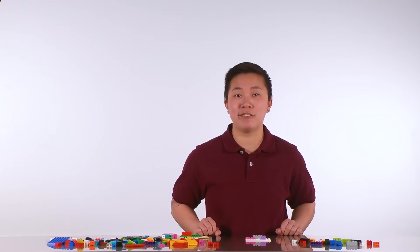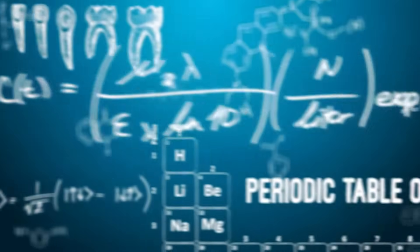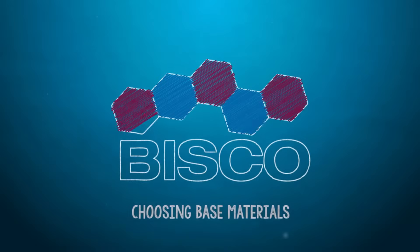Let's talk about choosing base materials. In order to have a most successful restoration, it's important to build a strong foundation.